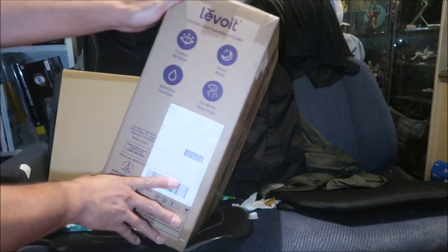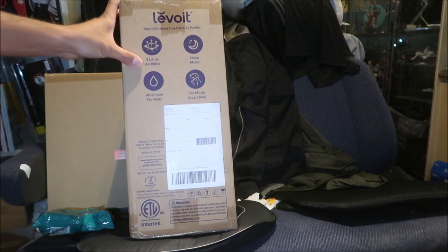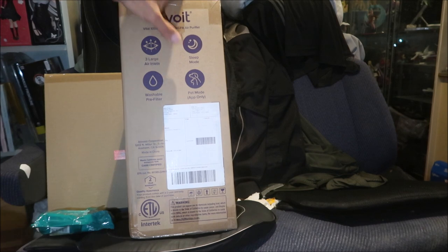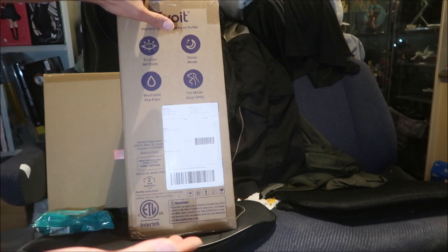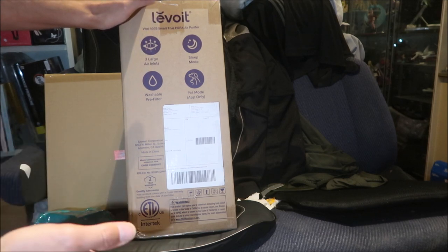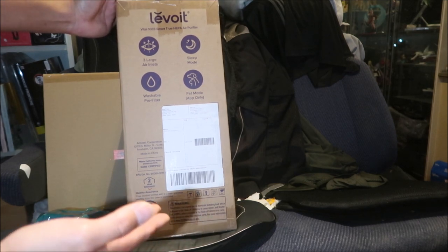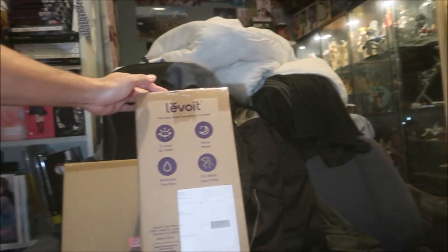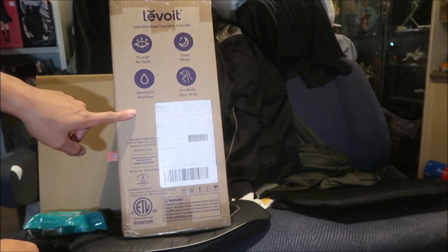It has three large air inlets, which means it's going to suck in a lot of air and clean it up. There's a sleep mode — when you're going to sleep it lowers the fan speed, and when the sun comes up it speeds back up. It's whisper quiet at night. Hazemega's a heavy sleeper so that probably wouldn't bother him anyway.